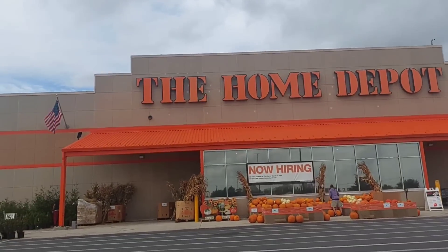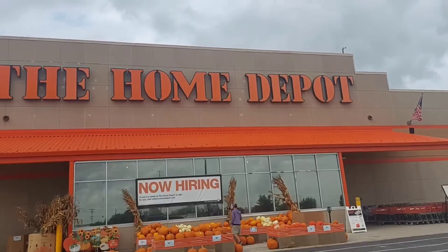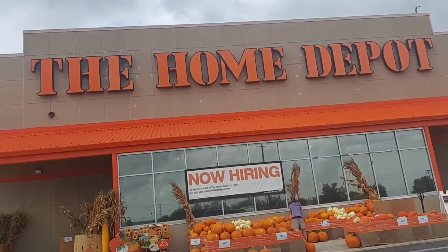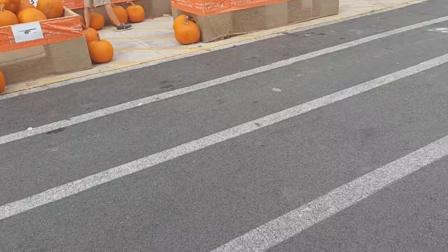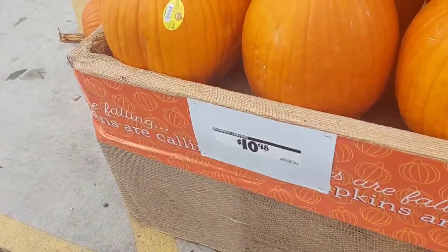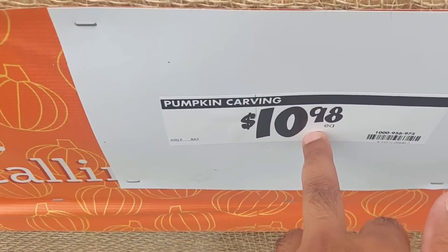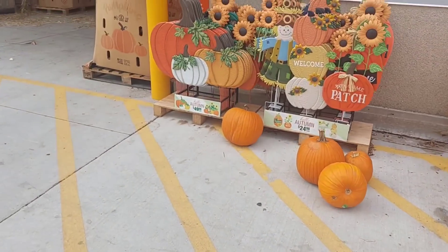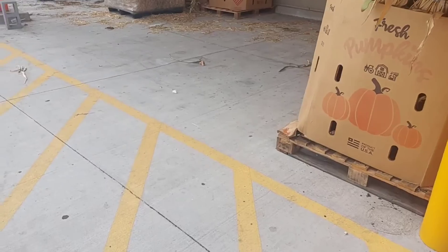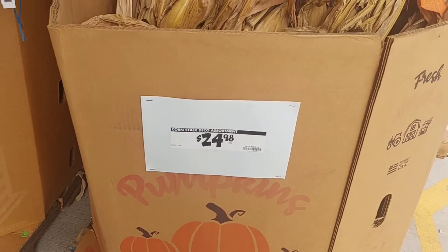Hi everyone, welcome back to Tool Report! I'm at my local Home Depot and we're going to check out if we can catch some good deals. As you can see there are a lot of pumpkins out front, so let's check that out. Look at this pumpkin carving kit for $10.98 — pretty cool.